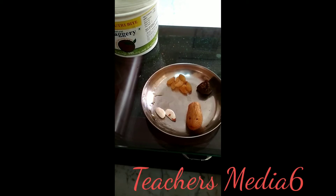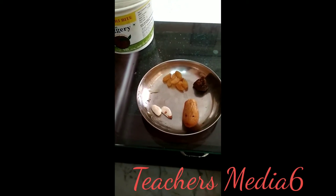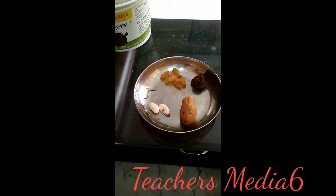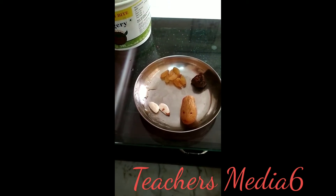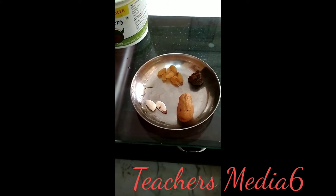Hello guys, my name is Shari from Teachers Media 6. If you are coming to my channel for the first time, please subscribe. I am going to share a home remedy today which is very useful for your back pain.